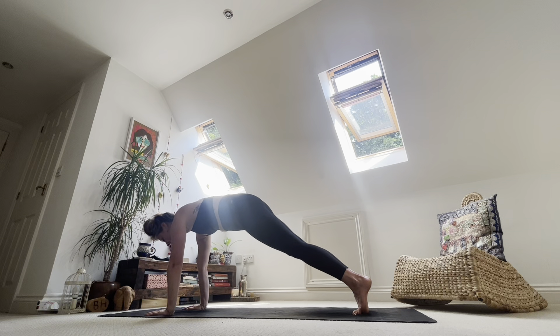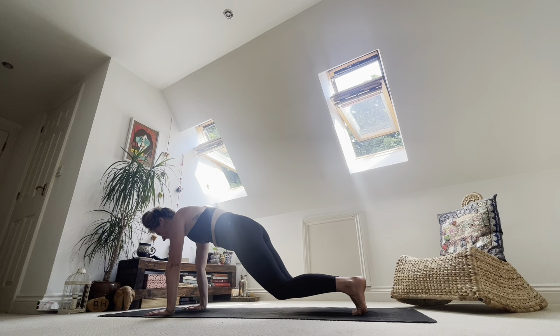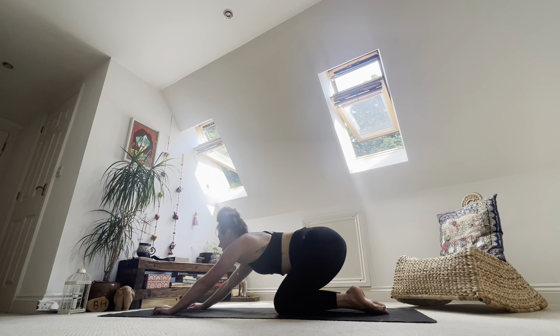Breathe slow and deep and intentional. Start to lift up through the back of the head, the back of the shoulder blades. Take an inhale. Exhale, bend the knees — they float just off the ground. Take an inhale. Take an exhale. Inhale. Drop the knees to the ground, take your bum to the heels, find a child's pose.